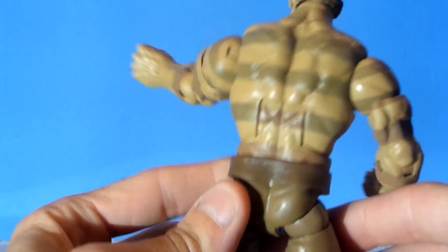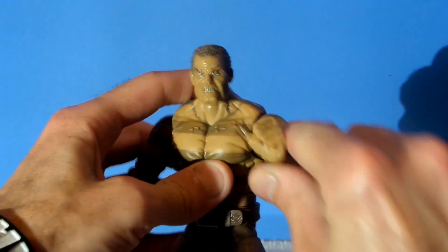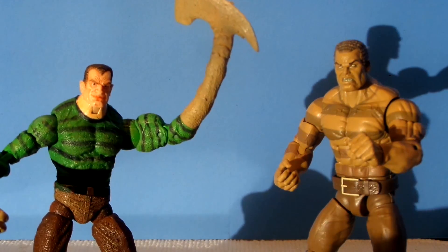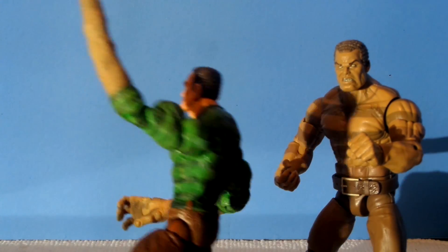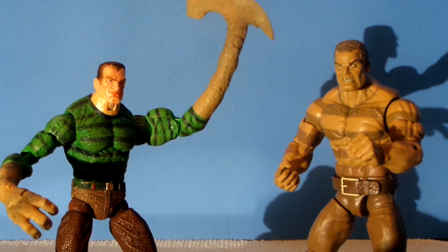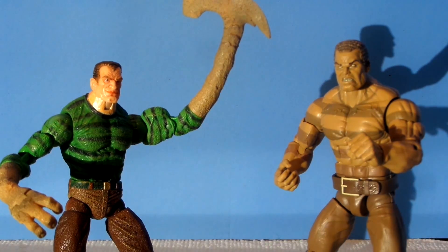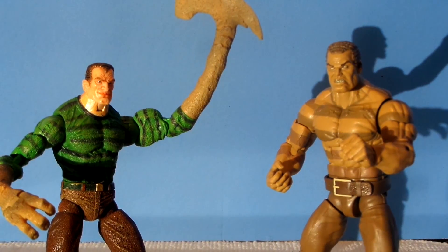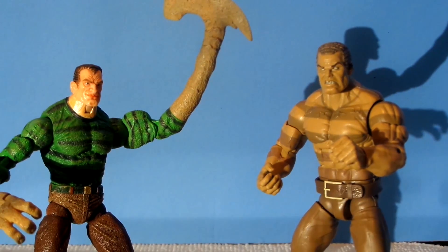Let's check the size comparison with the Toy Biz Sandman. For me, the Toy Biz version is the most accurate depiction of Sandman I've seen compared to the comics. He looks exactly like McFarlane drew him in the book, and McFarlane is my favorite artist of all time, so that goes miles for me. The new version is a little taller than the Toy Biz one, a little thinner — also the new version is much beefier and buffer. They definitely don't look like the same person. Hopefully the fact that we have the sandy version means a green and brown version will be coming out sometime soon in a future wave.